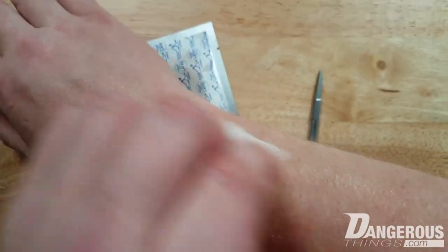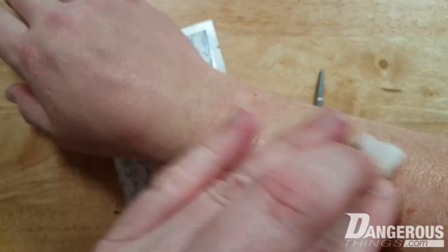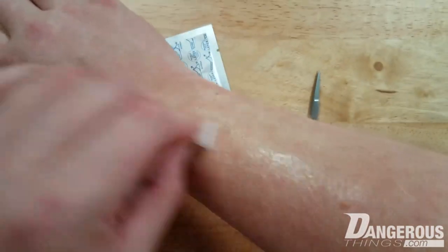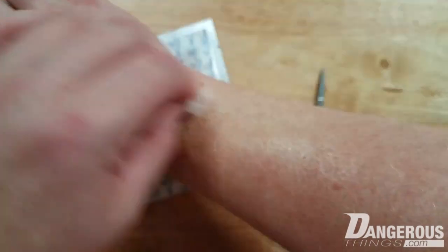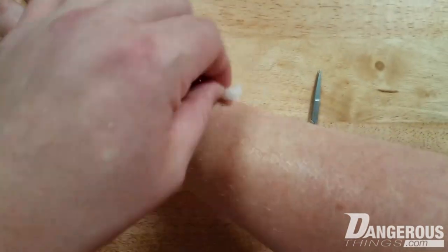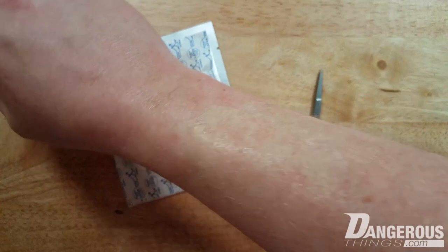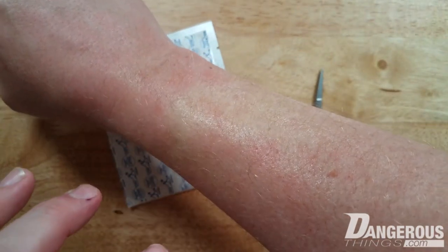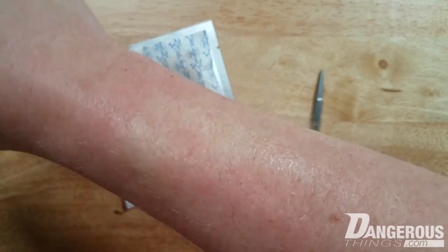Later, when you want to wipe off the lidocaine gel after it's done its job, you'll re-apply antiseptic before the procedure. It's best to do it before the gel too, just to make sure everything's as clean as possible so the gel doesn't obscure any germs. The chlorhexidine takes about 60 seconds to a couple minutes to take full effect, and the alcohol will evaporate off.